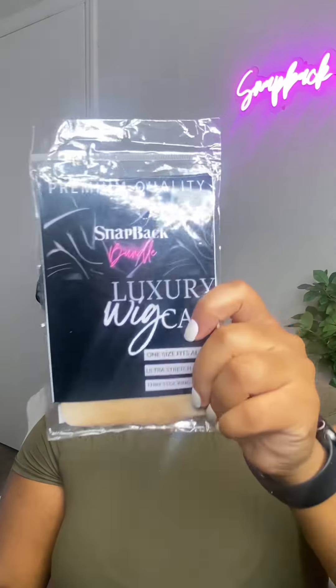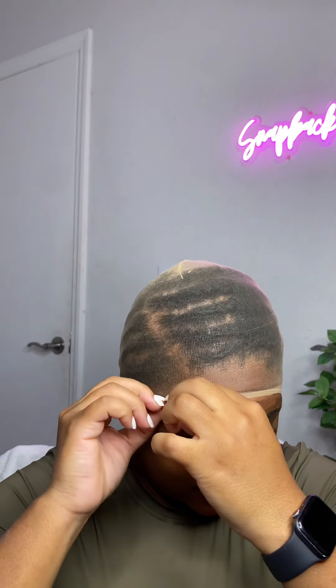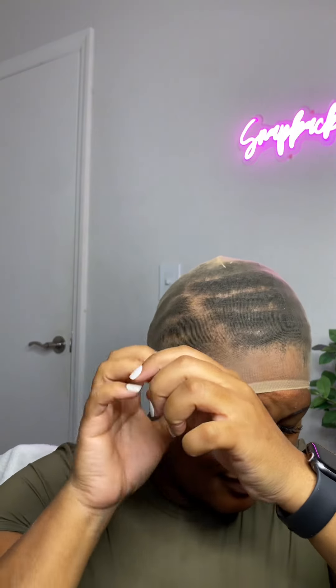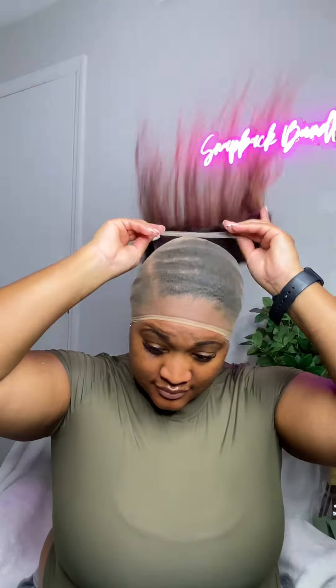Starting out, I did go ahead and use an HD wig cap. I like these caps a lot better just because you're able to see your hairline. I did go ahead and slick my edges back off camera before I place the wig cap on my head. You want to make sure you do slick back your edges so that way when you take down your hair it does not come out.